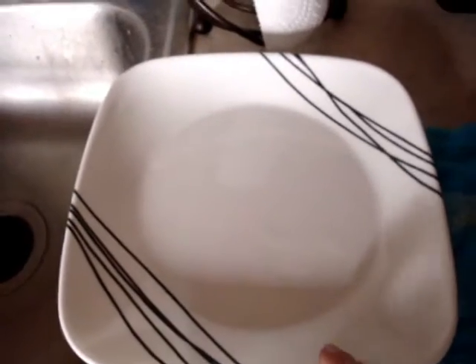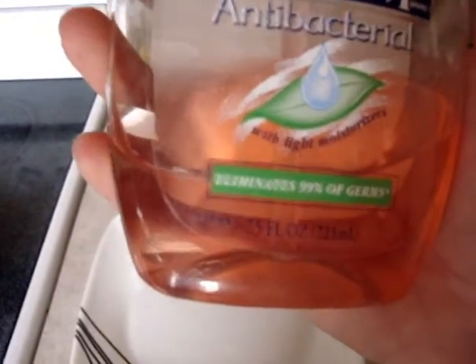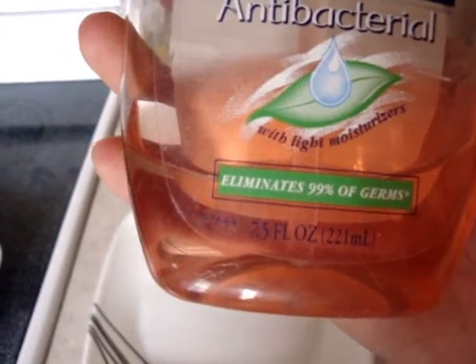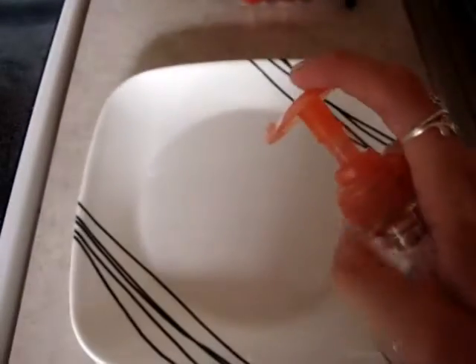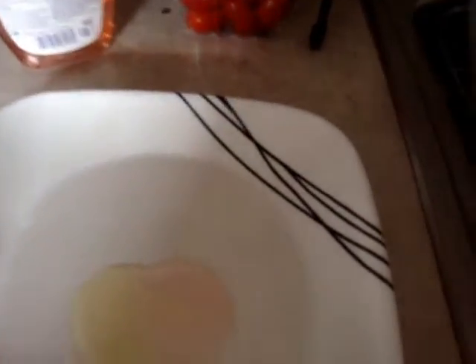So I just have like a dinner plate or a dessert plate. And I use baby soap or baby shampoo, but baby shampoo does not have antibacterial properties. So I'm just using soft soap — as you can see, it eliminates 99% of the germs. Since I'm only washing one brush right now, I just do a couple of pumps. And then you're going to think this is so weird, but I have extra virgin olive oil and I just add a couple drops right over the soap.